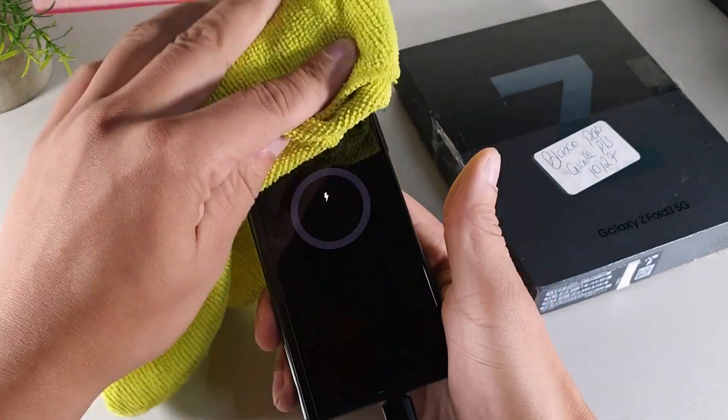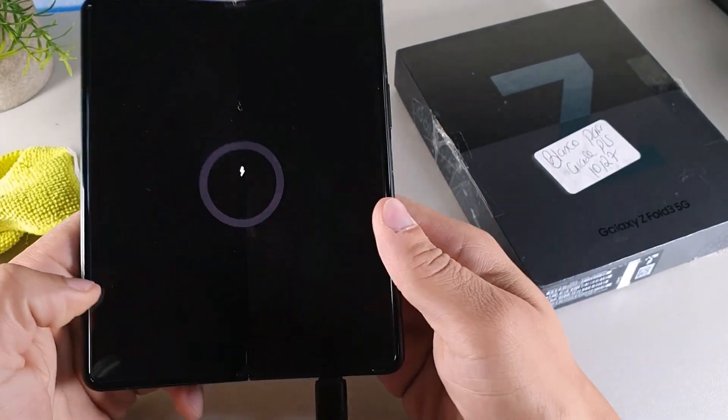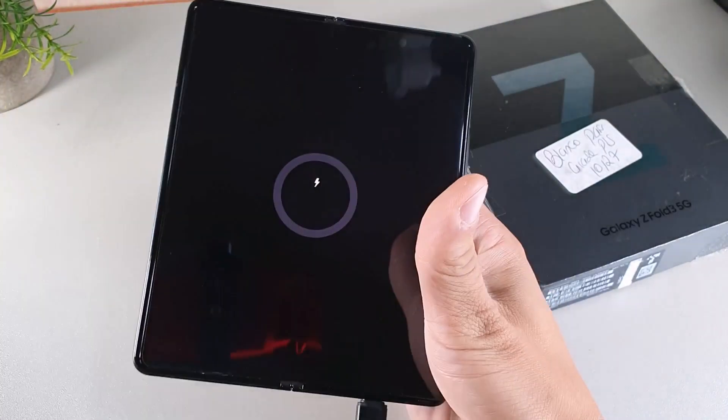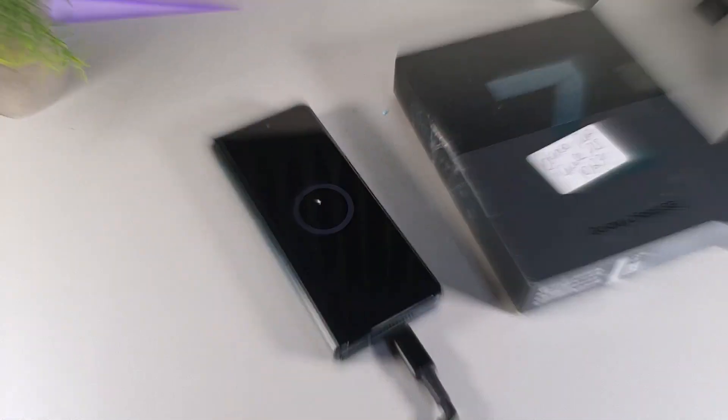It has an inner facial camera as well as an outer facial camera, and when unfolded it does in fact look like a tablet, with 5G capability and a 120Hz refresh rate on the inner display.